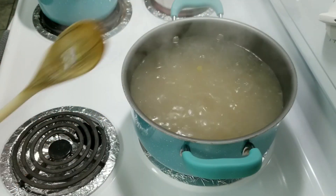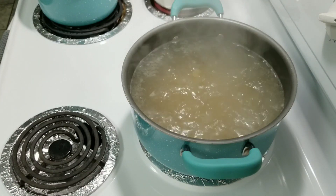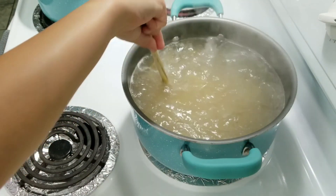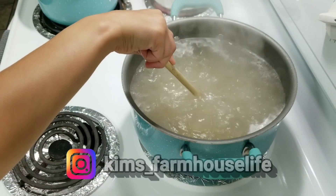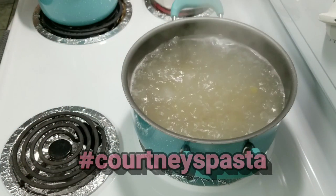This is going to be called the Courtney pasta — chicken nugget pasta. Courtney's Italian pasta with chicken nuggets on the side. If you make this, go over to Instagram at Kim's underscore farmhouse live and do hashtag Courtney's pasta.